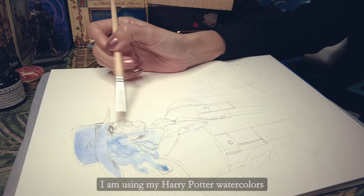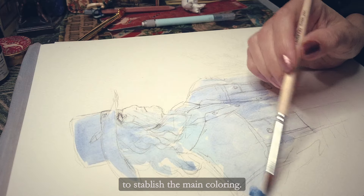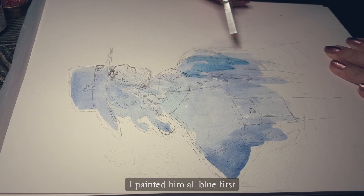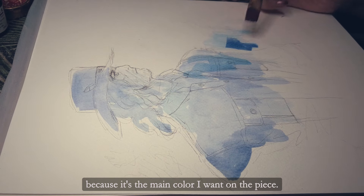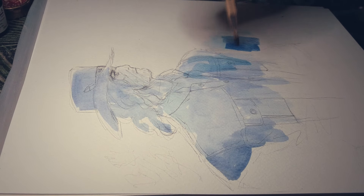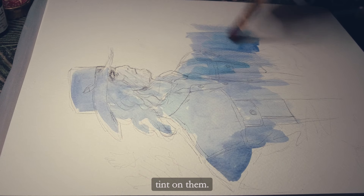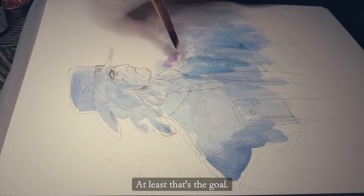I decided to do a mix of watercolor and tempera for this piece. I'm using my Harry Potter watercolors to establish the main coloring. I painted him all blue first because it's the main color I want on the piece. This way, when I paint over it, the colors will all have a blue tint on them — at least that's the goal.